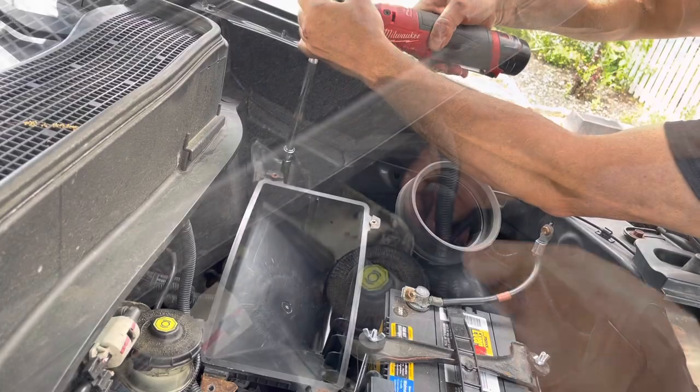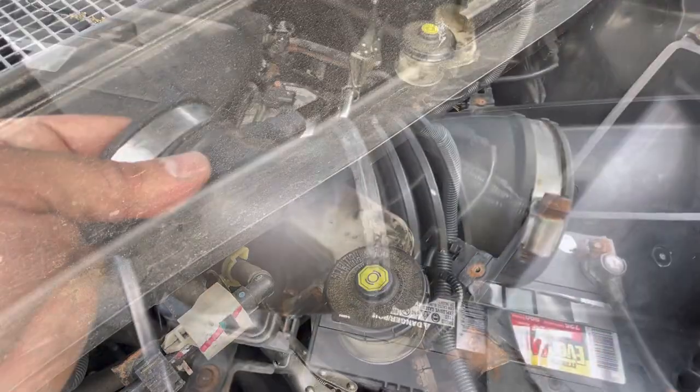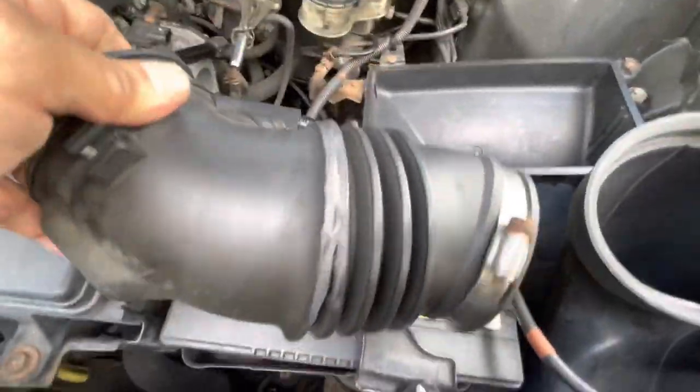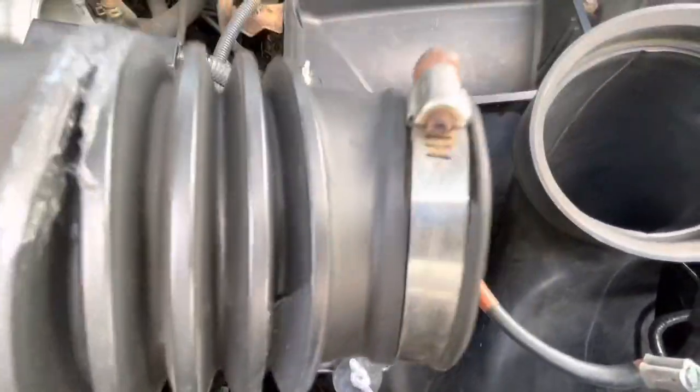We got the lower part of the air box. This part goes into that part down there. Make sure that drain hole right there is clear. So this is my temporary mending job over here until I get another hose. I'm going to throw some electrical tape around that too just to keep it in place. I also put a little more silicone over here on the one that was cracking.